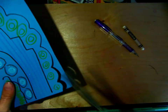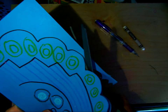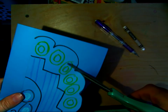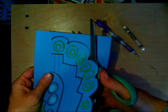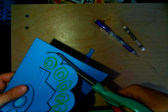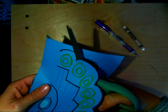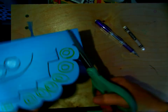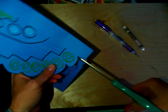Now we can go ahead and cut this out. Remember, your thumb always goes on the top part of the scissor. Only on the top one and the bottom one are we going to use that ruler line and cut down.